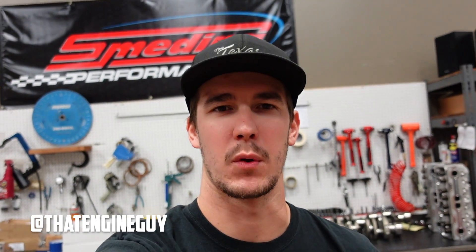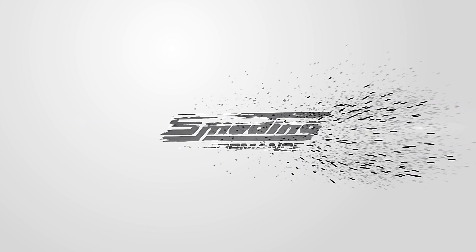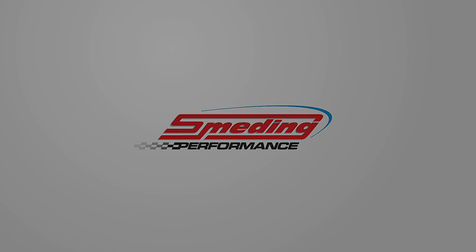How's it going? My name is Jacob. I work for Smedding Performance, and this is going to be part two of our 416 cubic inch engine build. Previously in part one, I built the whole short block of this engine. It's running our Smedding crankshaft rods with a 4032 forged piston set from Icon. In this video, we're going to assemble the cylinder heads and build the whole rest of the engine.